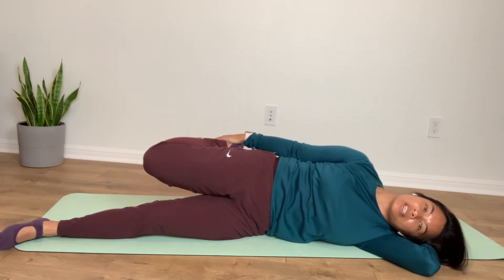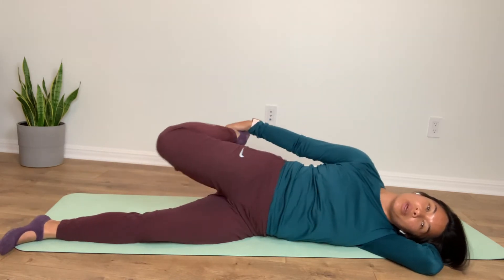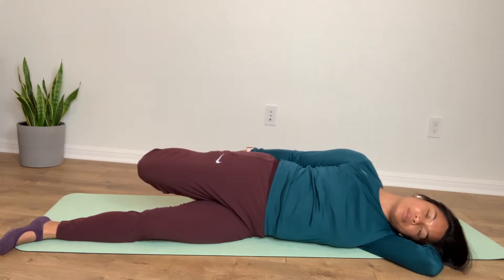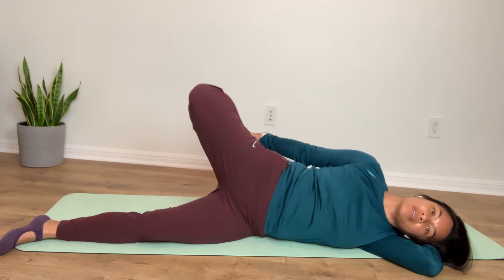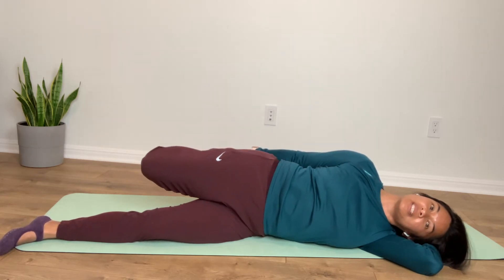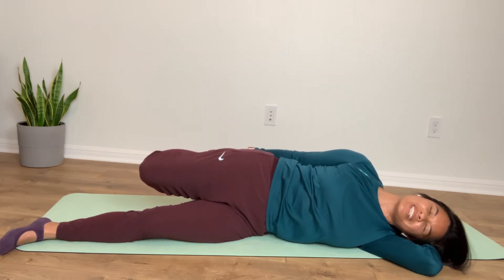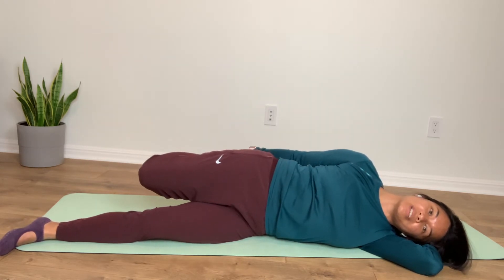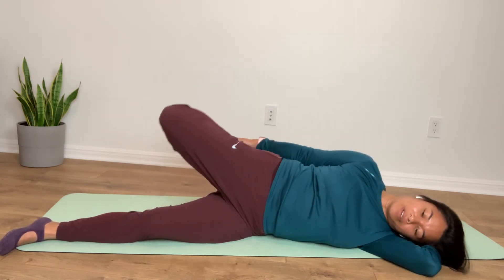We'll bring it back. Grab behind, and just check in that you have your ribs in. Let it stretch, and then let your hip lift a little bit, and then bring it back down for a nice stretch. Keep the tuck open, and bring it in. Stretch, and final.